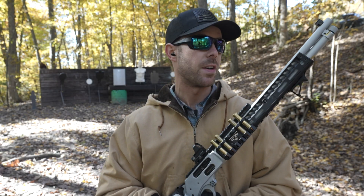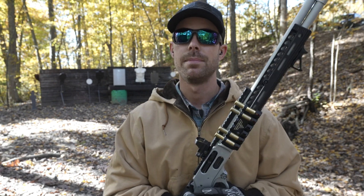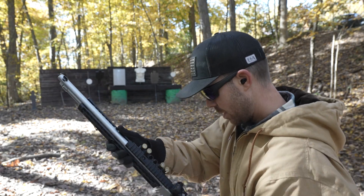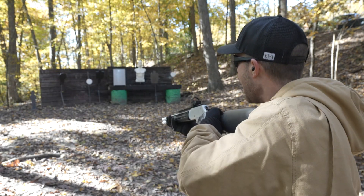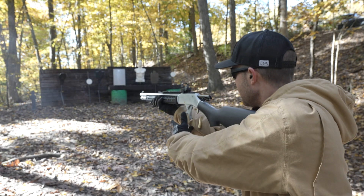Unfortunately this gun's been locked in the safe for over a week, so before we start doing all of our tests we've got to make sure it's still working. I'm just giving excuses because I'm dying to shoot it — it's been so long. We'll just hit our steel targets. Oh yeah.